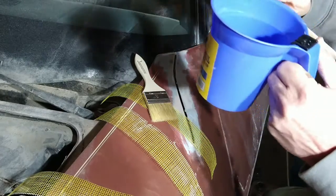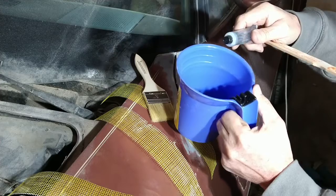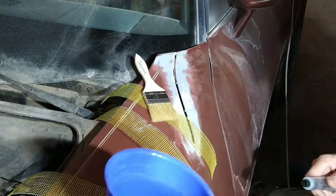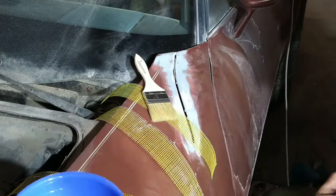I already poured some into the cup here. The more drops you add, the faster it's going to set — or harden, however you want to call it. Stir it up with a stick, just a little paint stick we've got here.